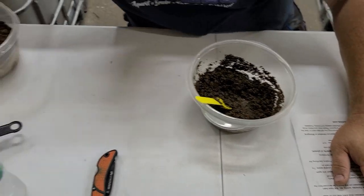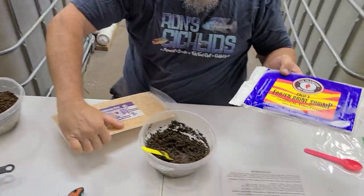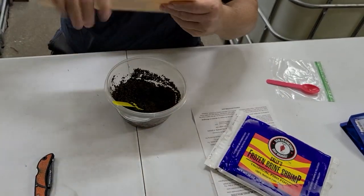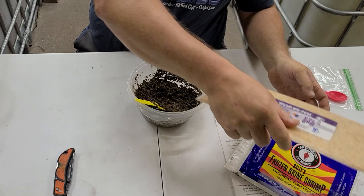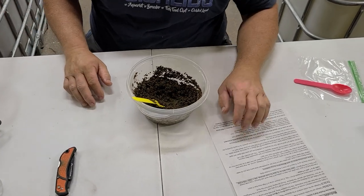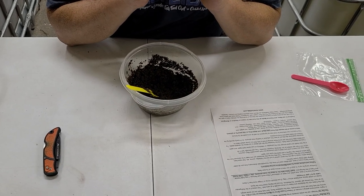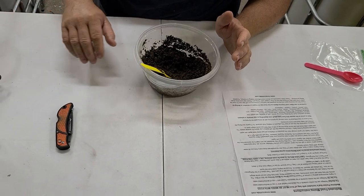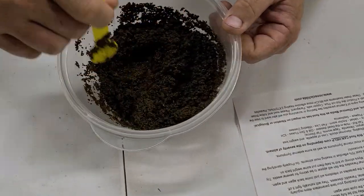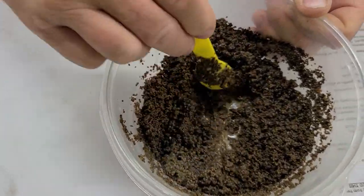If you have brine shrimp or Mysis shrimp handy — we always keep it in the freezer in the fish house — snap off a chunk, thaw it out, and put it in there. If you've got fish that are picky eaters, you're going to want to add something to entice them to eat it. Just like when you hide a pill in a hot dog for your dog — same thing. The Mysis or brine shrimp help hide that medicine flavor. There's quite a bit of garlic in here, so that usually helps mask it.